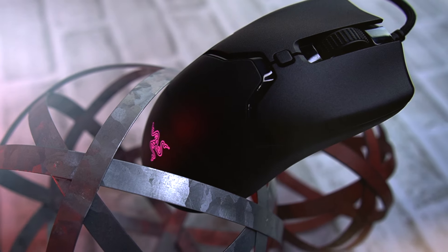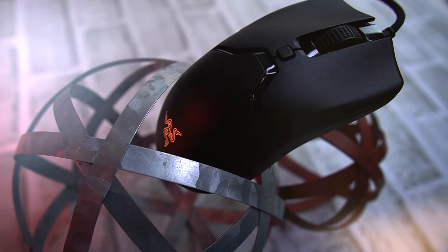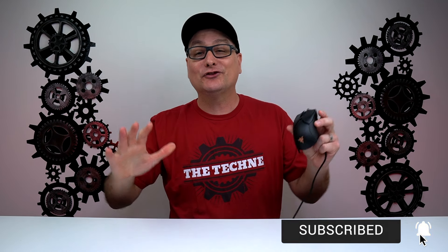Talking about the build of the Viper Mini — let me tell you, this thing is hands down, front to back, inside and out, stinking solid. You can squeeze it, pinch it, shake it, bang it — there is no rattling, no creaking, no flexing, nothing. This is probably starting to sound like a sponsored video, but trust me, Razer did not send this out to me. Razer, it sure would be nice if you did, though.